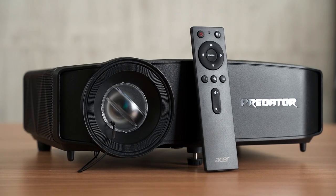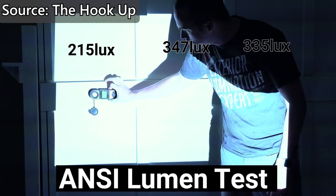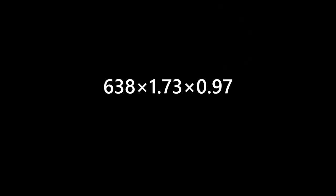After the gaming test on the Acer Predator GD711, we also tested the ANSI lumens by following this channel's formula: segmentize the display into 9 areas, measure the lumens of each area, average them out, then multiply by the height and width of the projection image. From our calculations, this projector is really bright and can reach 1,000 ANSI lumens, which is surprisingly good. At a price of 4,999 ringgit, this is definitely high-tier projector pricing, but in terms of gaming performance, it's literally the best I've tried so far.